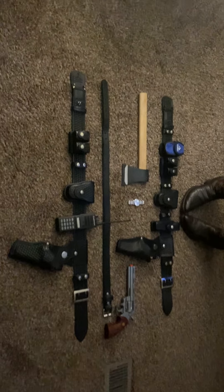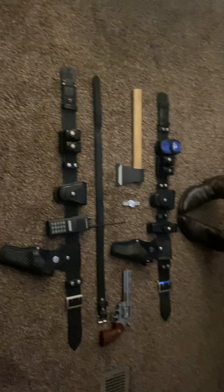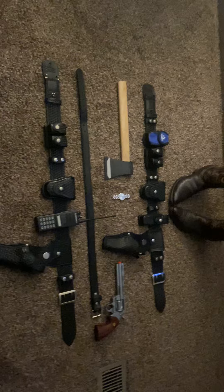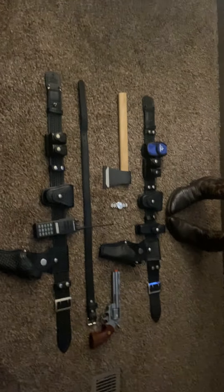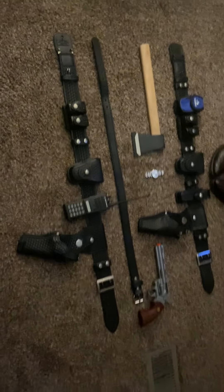Hello everybody, this is a video on my Rick Grimes belt collection. The majority of this is 100% accurate, although some of it is, well, not. But let's get started.